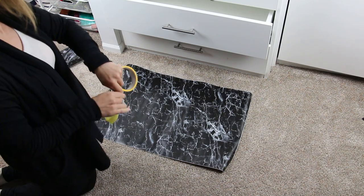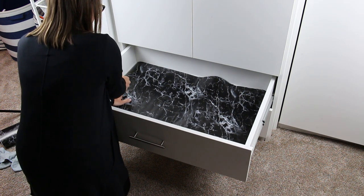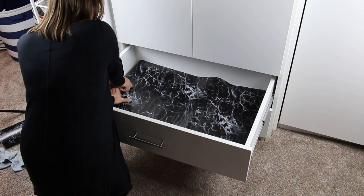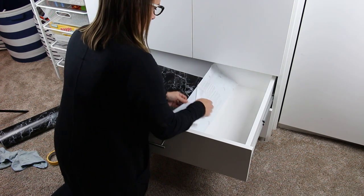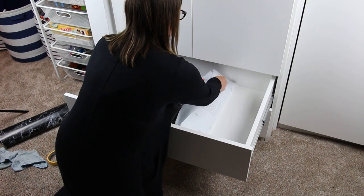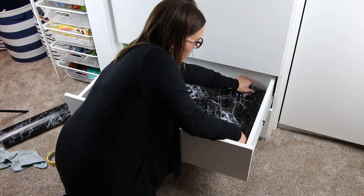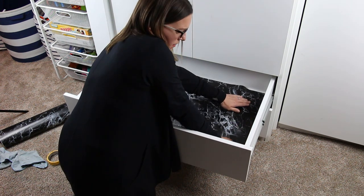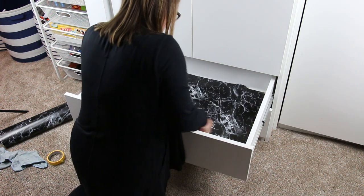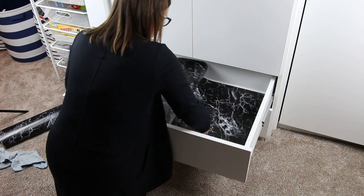Step five is to use frog tape to stick one side of the drawer liner down to one side of the drawer. Then, the side that's not taped, you're going to slowly peel off and adhere to your drawer. You're going to make sure you smooth out all of the bumps and the bubbles and everything until you get to the taped side. The reason why I like doing the tape is because it helps keep the drawer liner straight. I can't tell you how many times I put drawer liner in and it has gone all wonky, so use frog tape to make sure that it sticks to one side so you get a straight line.